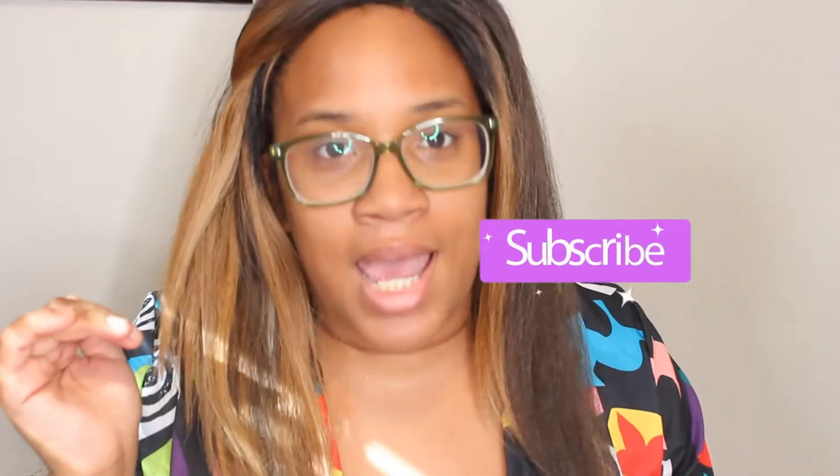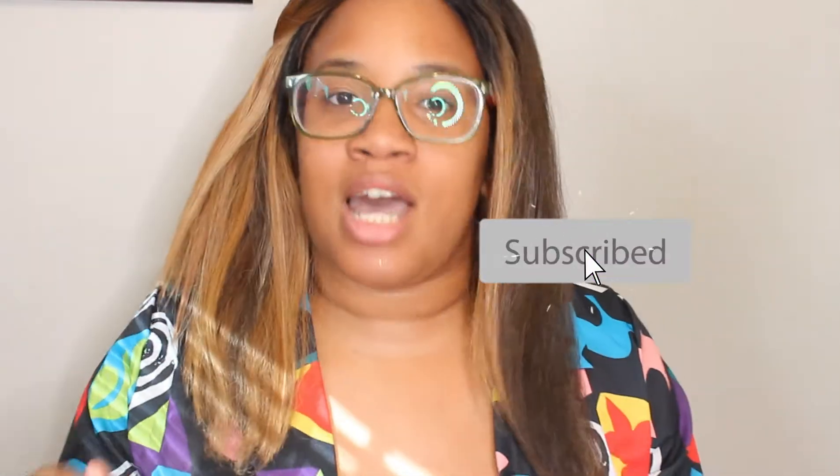It is Jazzy from NaturallyColorfulBabe.com. You guys know the drill. Before we get started, please make sure that you like and you subscribe so that you do not miss another Cosplay Makeup Monday. I know I missed the last two Mondays — I was sick, but I am back and we're going to do Spooktober right.